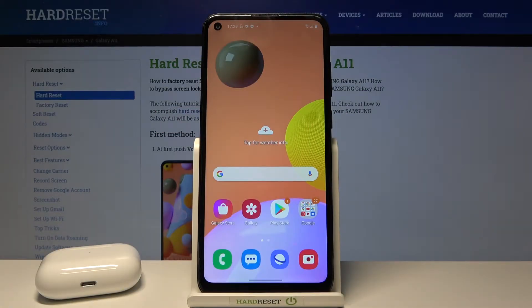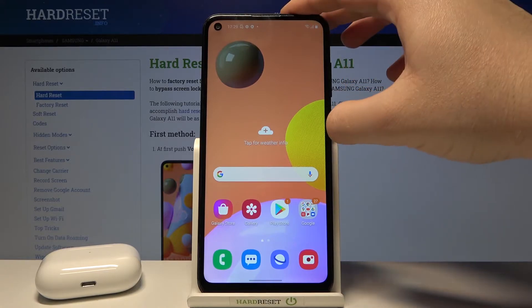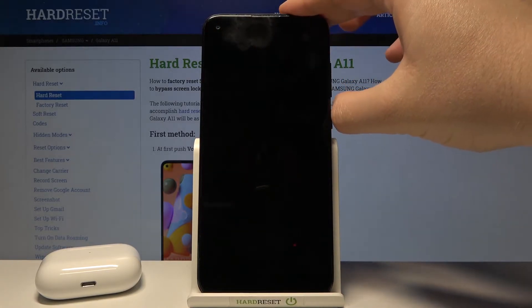Welcome! In front of me I have Samsung Galaxy A11 and today we are going to make the face unlock test. We are going to check how fast it works. So let's lock the device and let's make like five tries.